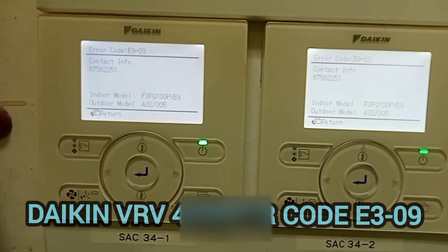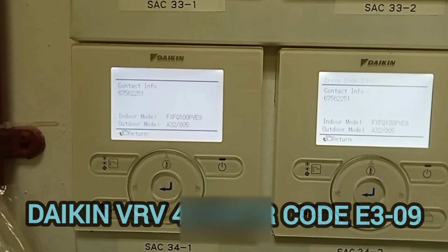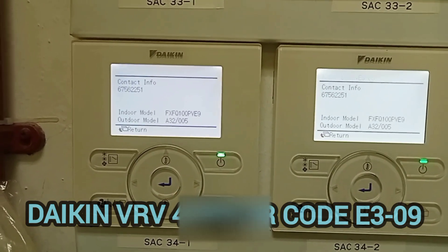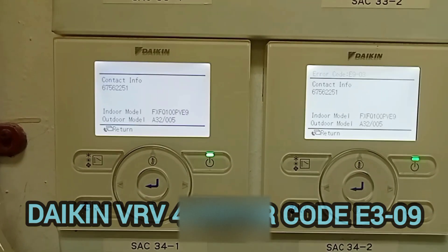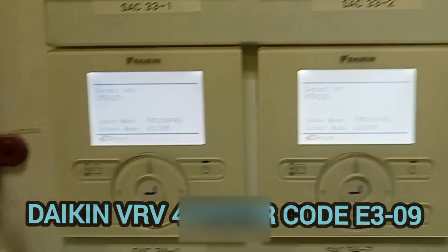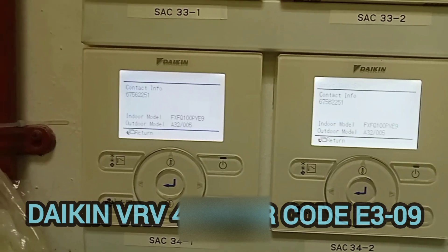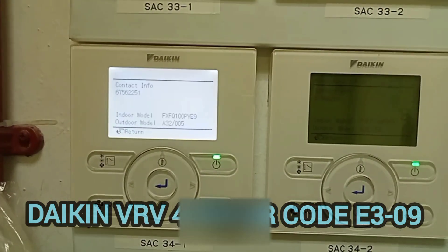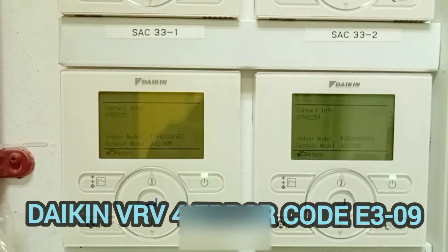E903 means the electronic expansion valve is faulty — the sub-cooling one. On this unit you have two electronic expansion valves: one is for the main cooling, another one is for sub-cooling. So today we are replacing the sub-cooling electronic expansion valve.